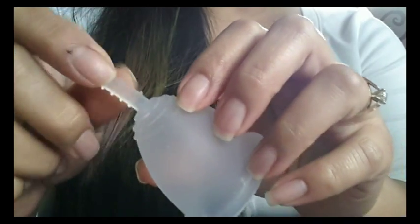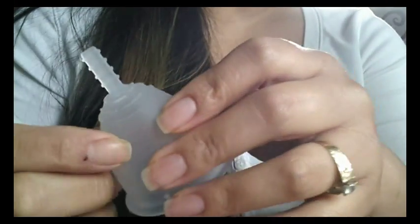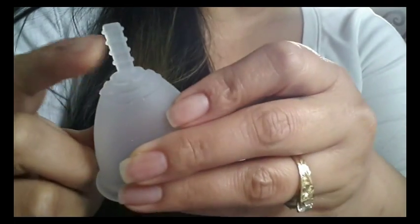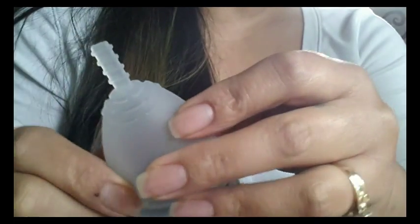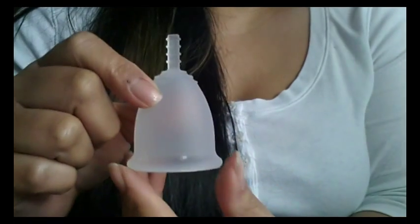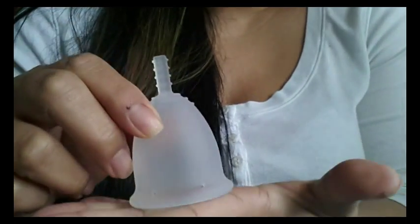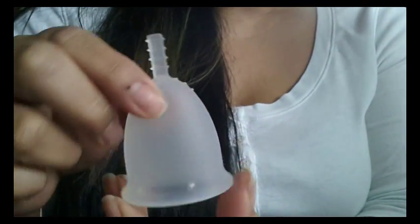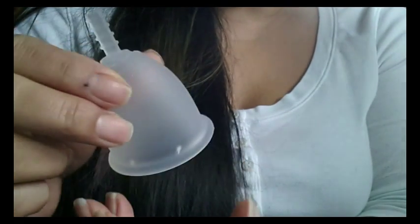I would probably go ahead and cut this stem off just so that if I'm out and about and sit down a weird way I wouldn't feel it at all, but I didn't have any problems with it being intact. While I mentioned that bell shapes are good for low cervixes, I do have a high cervix and this cup did work well for me.